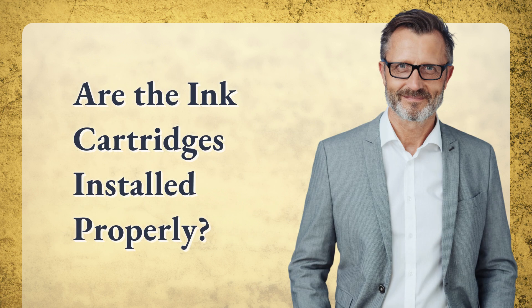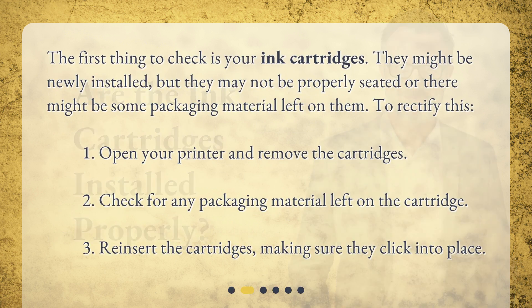Are the ink cartridges installed properly? The first thing to check is your ink cartridges. They might be newly installed, but they may not be properly seated, or there might be some packaging material left on them.